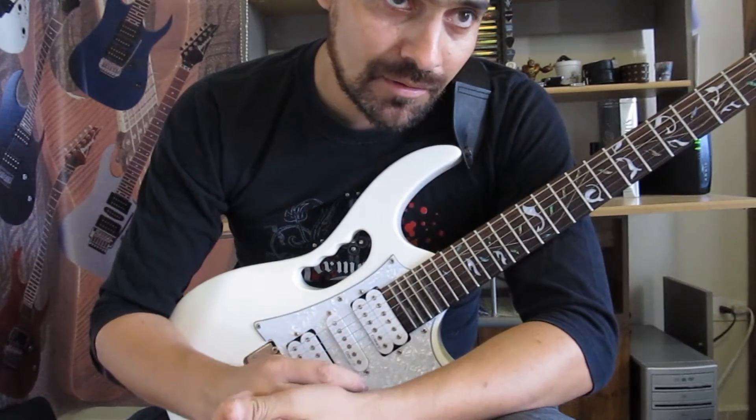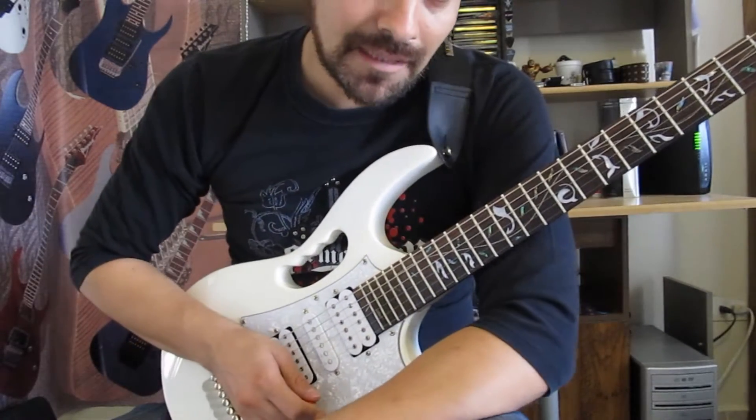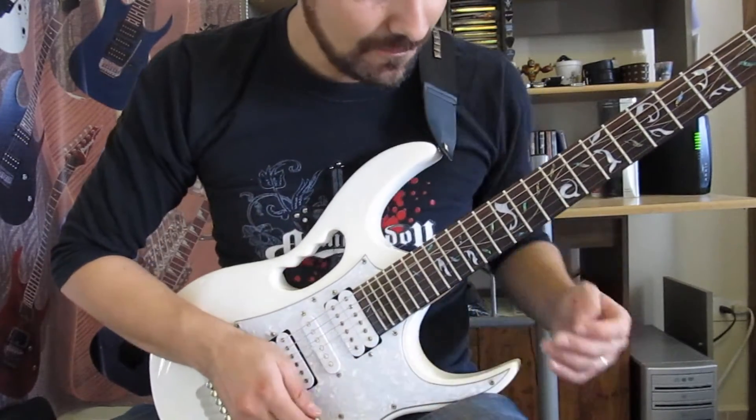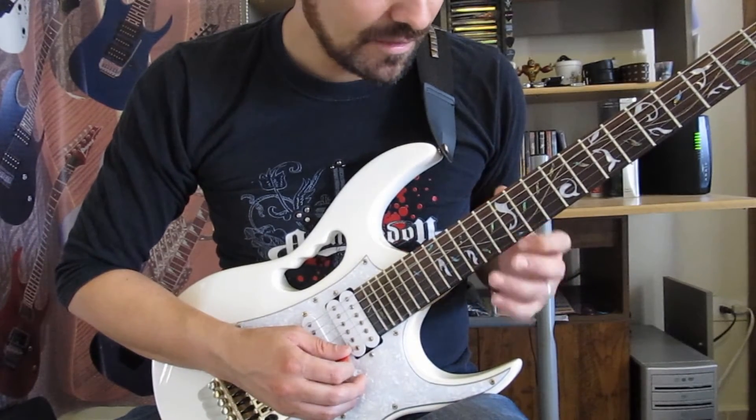Lo estamos haciendo en Mi y pues vamos a ver qué es lo que estamos haciendo. Vamos a usar básicamente la figura pentatónica, empezando en el traste 12.